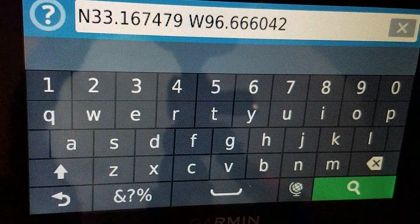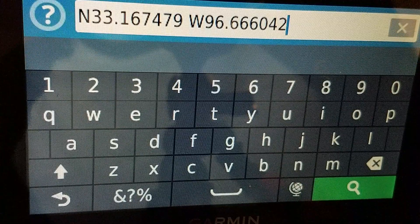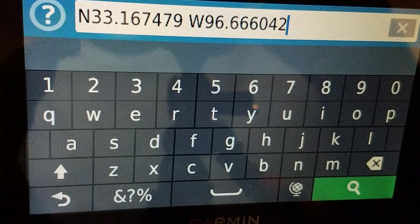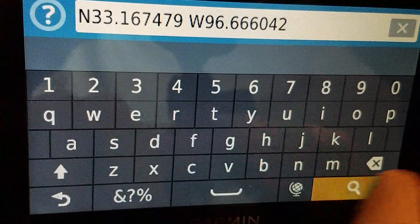But on the Garmin, I actually have to type out the cardinal direction as a letter. So if you've done coordinates on a phone, you know what I'm talking about — if not, don't worry about it. Then I just hit search.